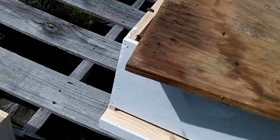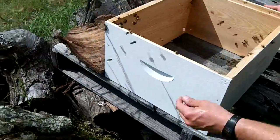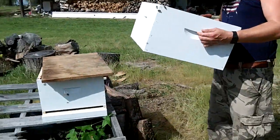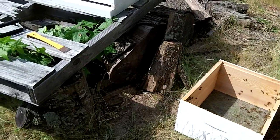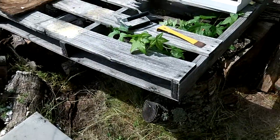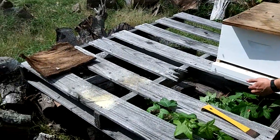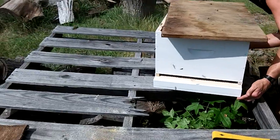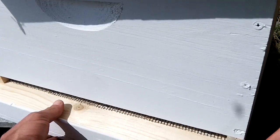All right, take this empty hive body. I'm not going to dump it out — I'm just going to set it out here and we're going to try to transfer. I don't know if with all that sliding you can pick it up — I guess I can grab the base right here.